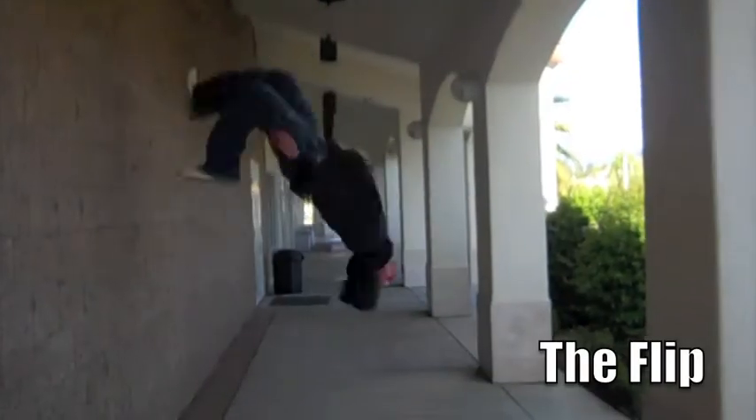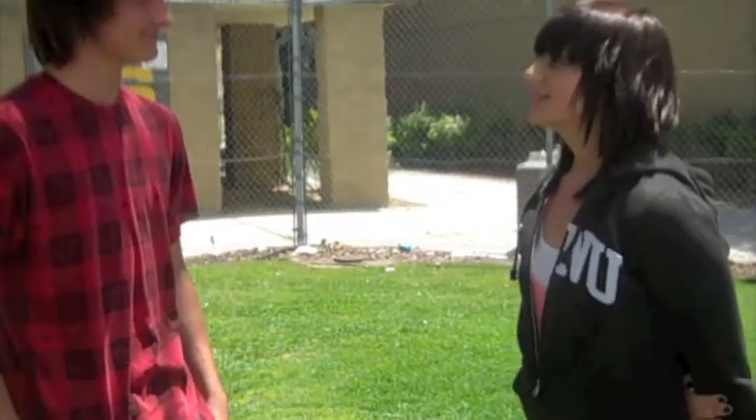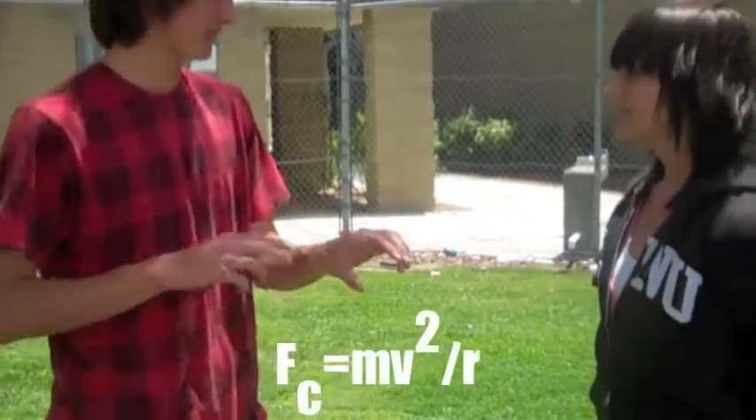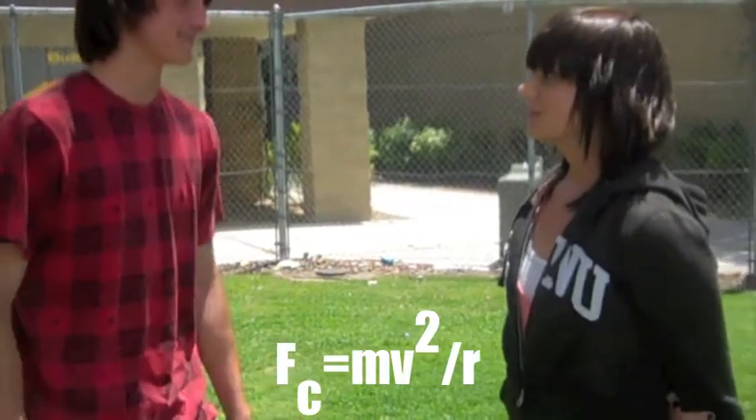What about all those flips you do? Can you explain any of that? So, what makes the flip work? Basically, the centrifugal force equals the mass times the velocity squared over the radius. Basically, the tighter I tuck, the faster I spin around.